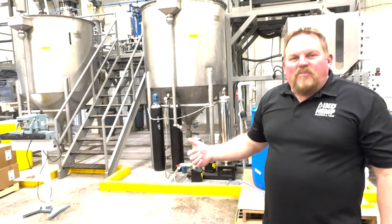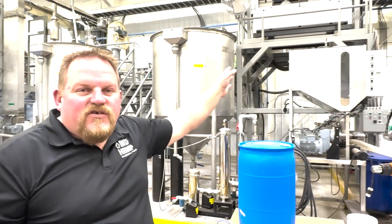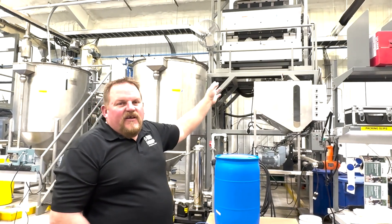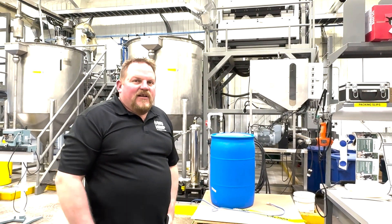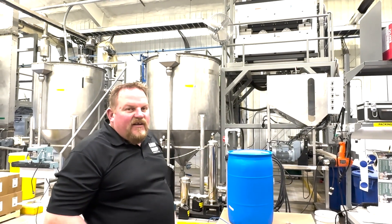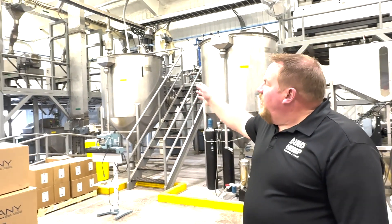Behind me is our oil pressing line for our hemp seed. Above me here is a CG4 color sorter — this is the first step of our oil pressing. This ensures that there are no contaminants, no wheat, anything like that, as all of our products need to be gluten-free. From the color sorter we then send the grain through mechanical conveyance consisting of bucket elevators, a twin screw hopper, and an auger.